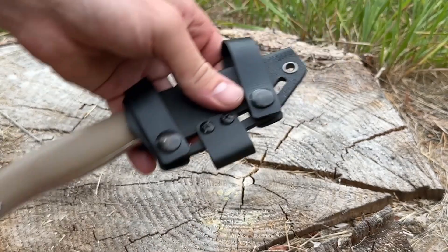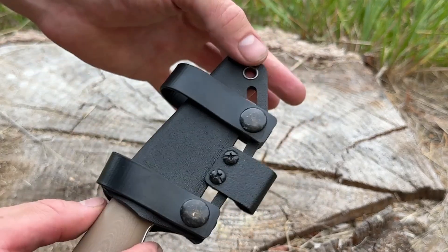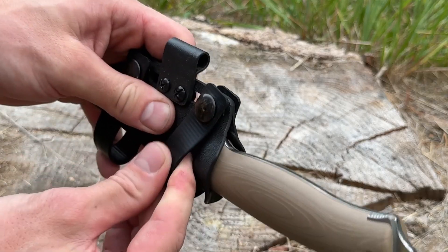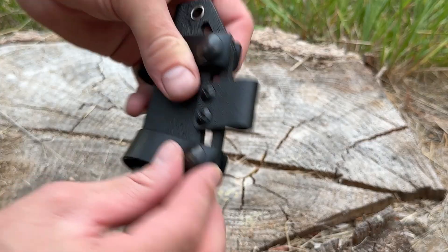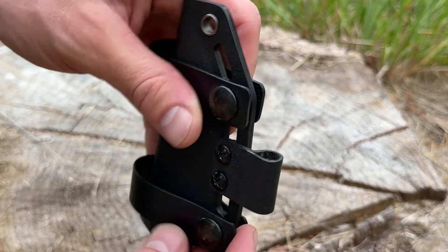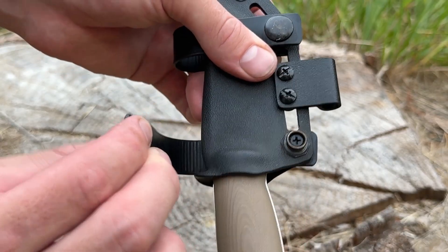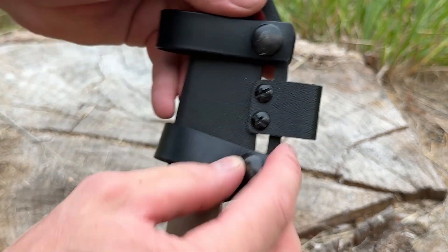First off I'm going to explain the soft loops just in case you don't know. These are called pull-the-dot, and they're designed so they don't come off — if you try to pull it off like this it will never come off and you're going to get really frustrated. You can see the tabs are longer on one side, so I press down with my thumb on the back of the button snap and simply pry it off. Super smooth, super easy, and you won't be fighting it.